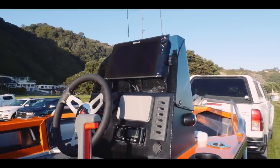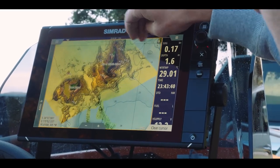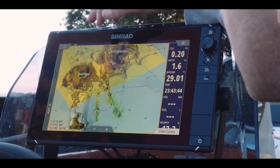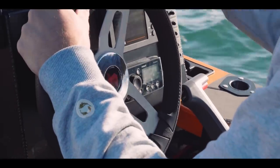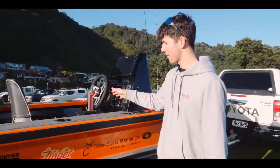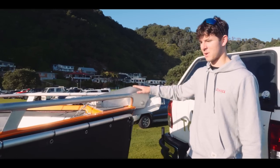Here we've got the Simrad head unit with the C-map card — high detail of all the rocks and contours through these islands. It's really impressive. I plugged the SD card into my laptop and made up this screen with a photo of the beach over the hill, loaded it up and it worked — pretty cool. Below that we've got a Yamaha digital gauge, a Fusion RA55, and all the switches to control everything on board. On the front I've put in an electric winch, just to save me anchoring at depth since my arms aren't that big.